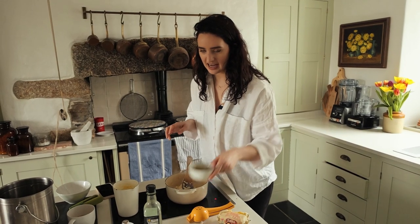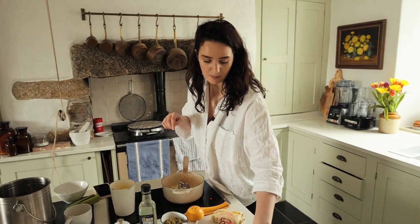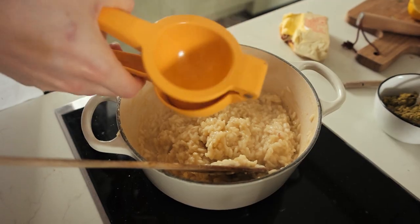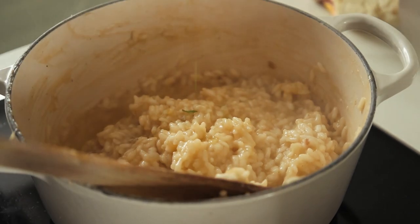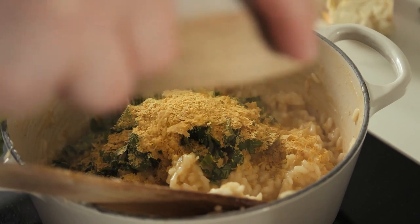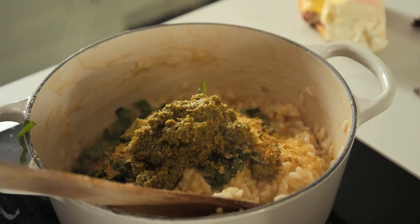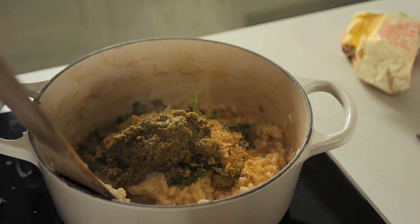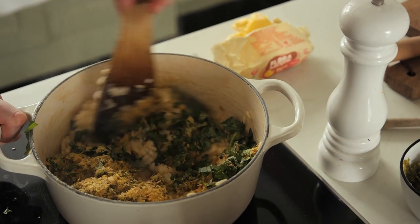The risotto is done, so now we're going to add in pesto, nutritional yeast, salt and pepper, some basil, and lemon. The juice of a lemon, a handful of chopped basil, around one to two tablespoons of nutritional yeast, around two tablespoons of pesto, season with salt and pepper, and a knob of butter. Give it a good stir with the heat turned off, and top with our roasted asparagus.